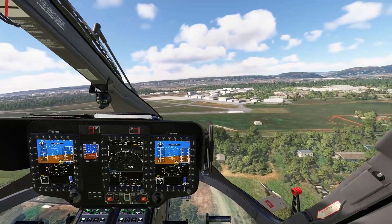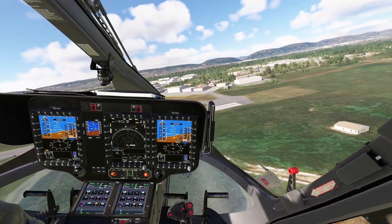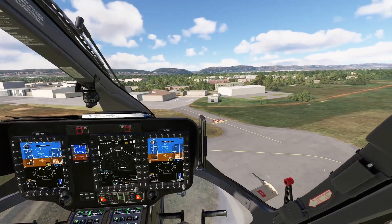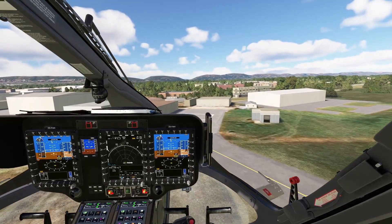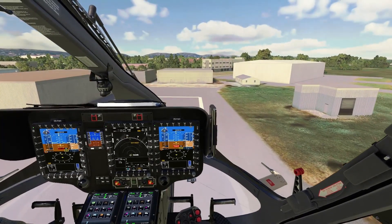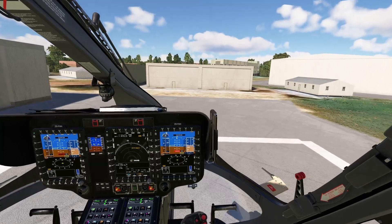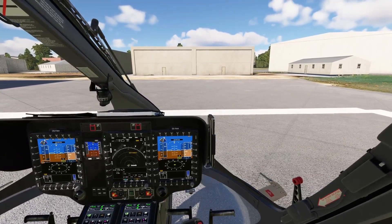Wonderboom in Microsoft Flight Simulator is different from the X-Plane version, so I'm having to find where the helipad is. Going over here — reduce collective slowly and back. Not that difficult at all.